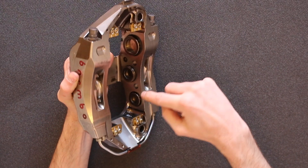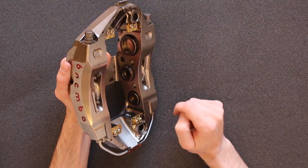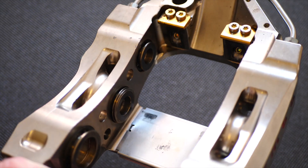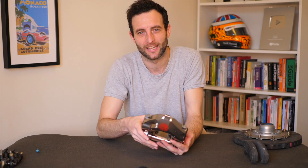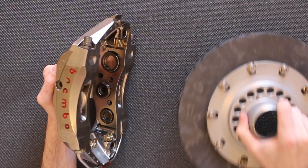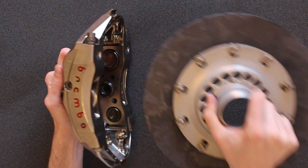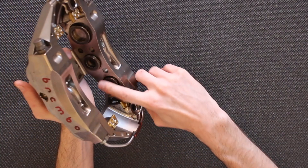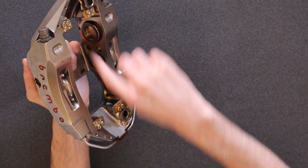Looking at the caliper you'll notice the pistons are actually different sizes. The diameter of the six pistons gets bigger as you go around the caliper toward the top. This might seem strange, but the reason is that the disc is spinning inside the caliper. If all pistons were the same size, the first ones in contact with the rotational force of the disc would cause that part of the pad to wear more. So we need less pressure on the first part of the pad and progressively more as it goes around.